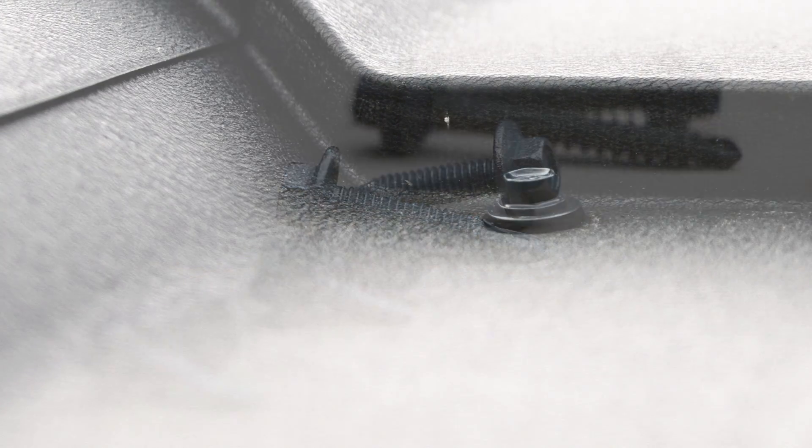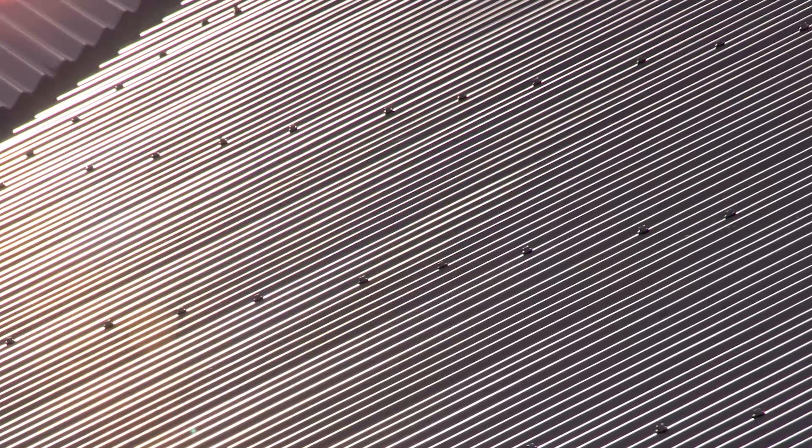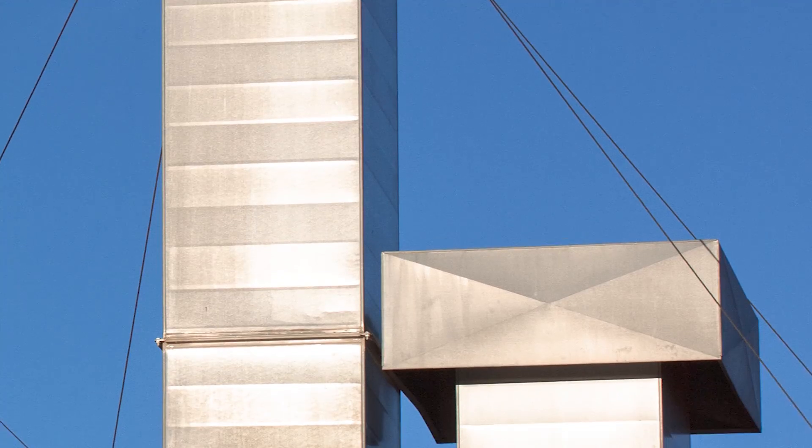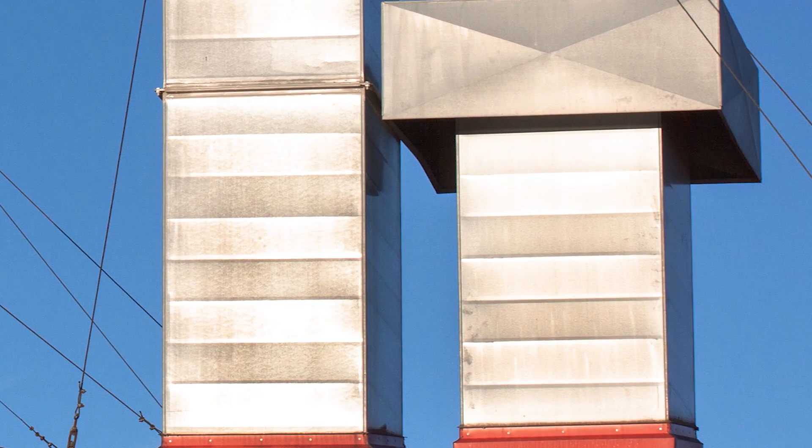Self-drilling screws are often used for cladding and metal roofing, HVAC duct clips and brackets, carport sheds and garages, and general construction and steel framing.